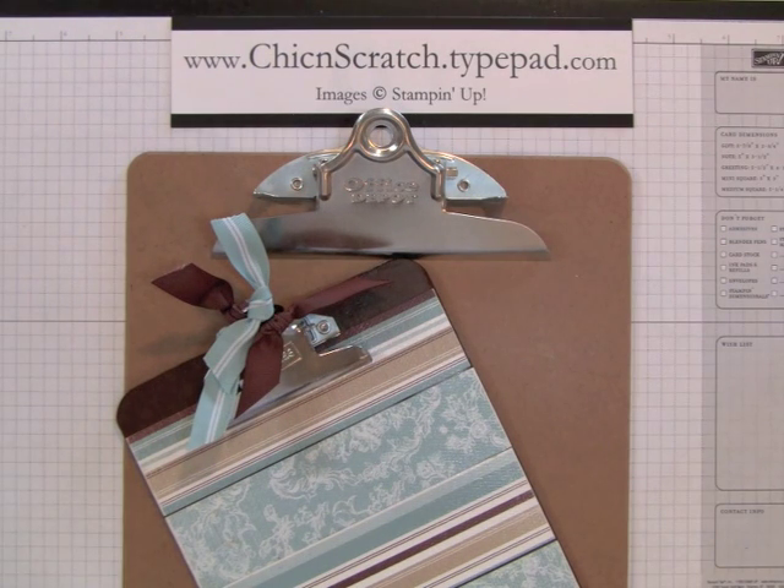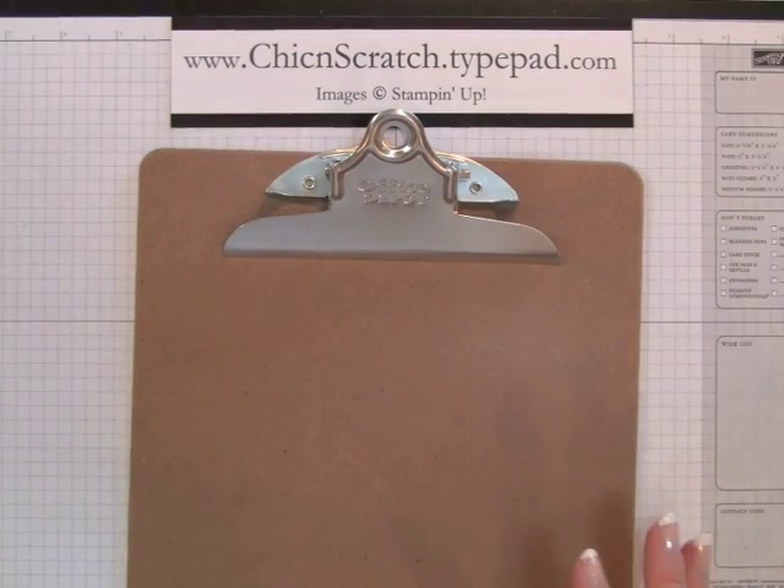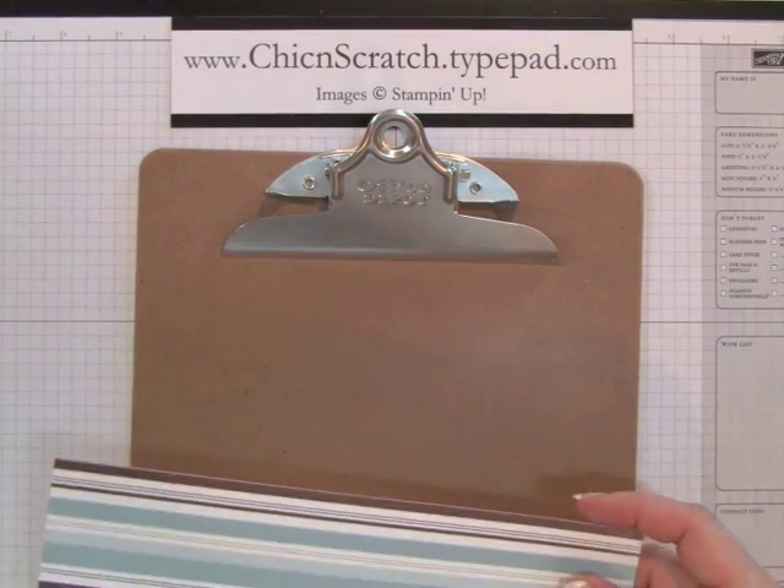Hi, thanks for joining me today. I'm going to show you how to make this altered clipboard. It's a two-part video — I've actually already filmed how to apply the Mod Podge, so you're going to see that at the tail end of this video. I have gone ahead and cut the strips, but I'll go over that again.